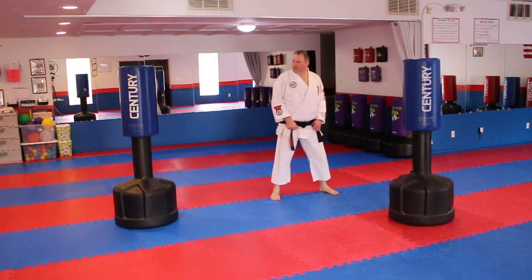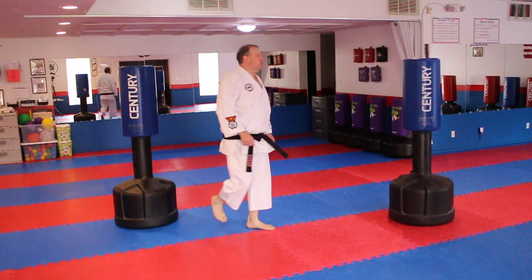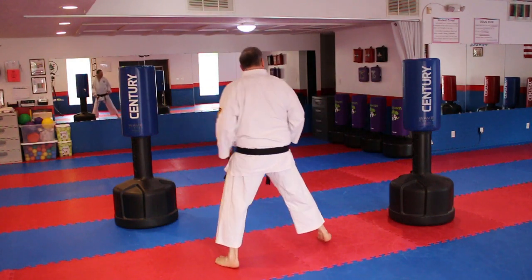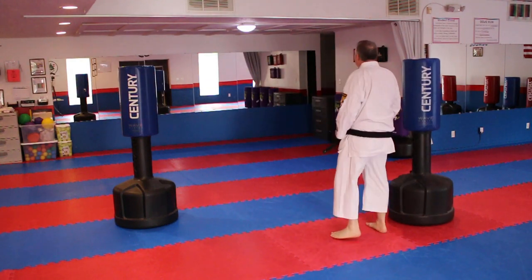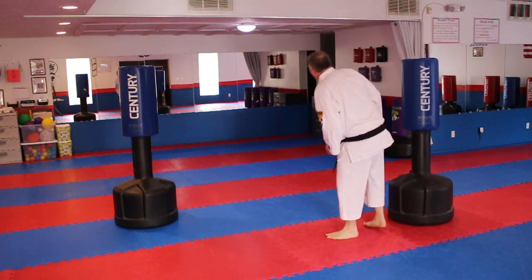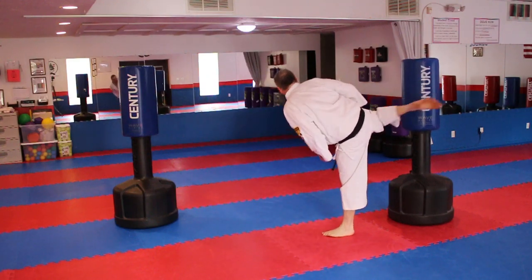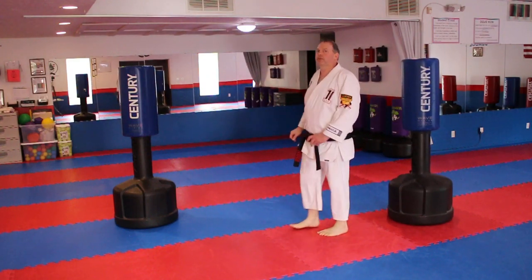That's all the motion is — just here, double roundhouse. Let me turn around so you can see this from the other side: double round. You could also go high-low.